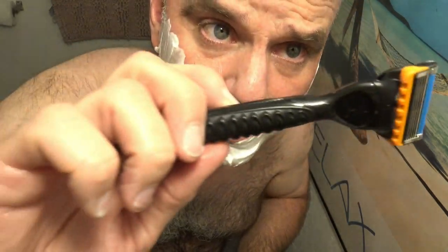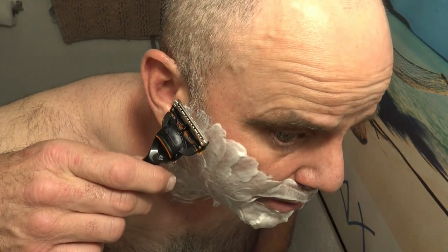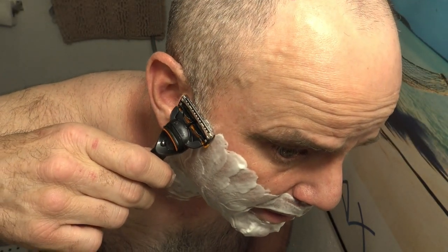It does have five blades and exfoliating bars. I always keep my razor blades under hot water — I feel like it opens up the pores — and then I shave with the grain and then go against the grain. With these power razors, it's better if you just go slow and let the vibrations do the work. You can tell this thing feels really high powered, so I have high hopes for it.